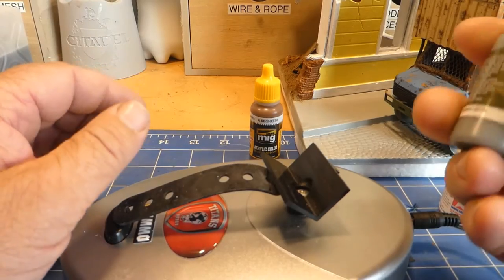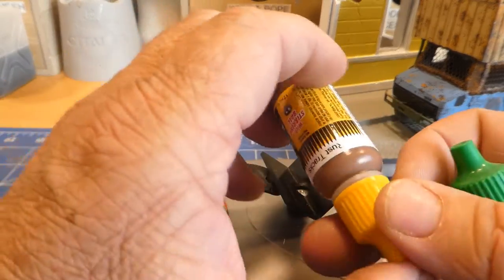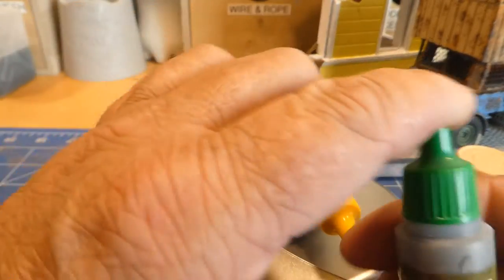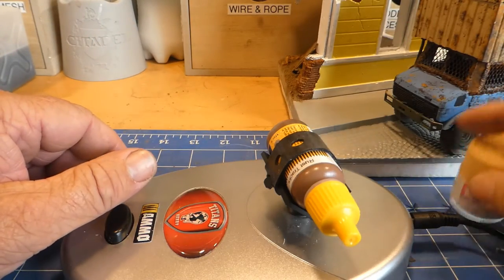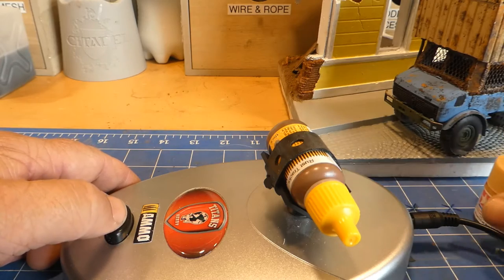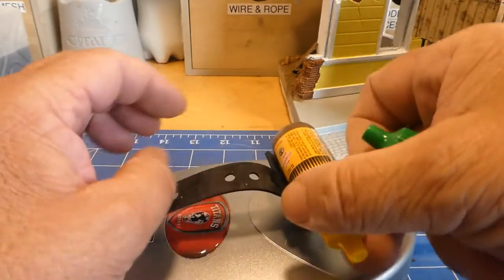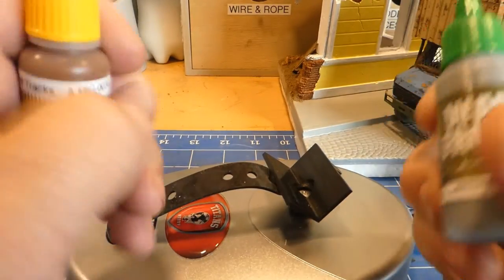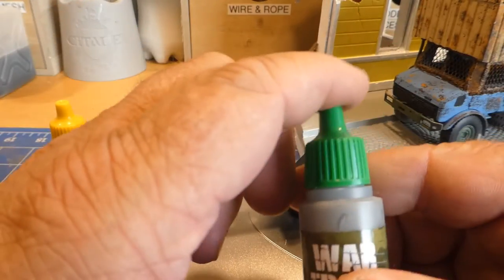I always give it a good 30 seconds when I use a paint for the first time. I've also put a little ball bearing inside these bottles — I've bought some extra ball bearings to put in them, and I've also put them in my Tamiya ones. They don't affect the glass. As you can see it goes a lot harder and faster on mains than it does with batteries, and you can hear the ball bearing in there.